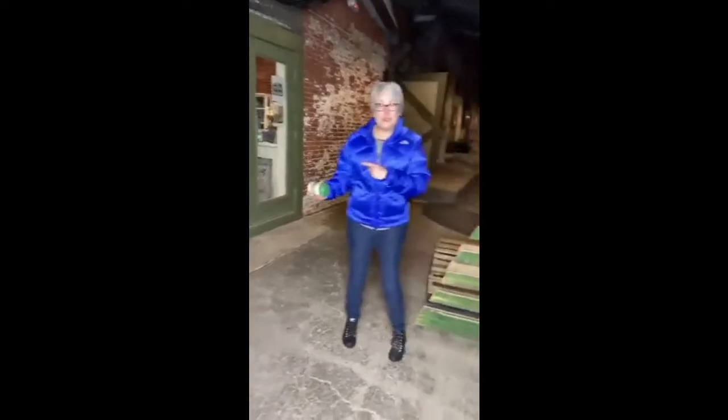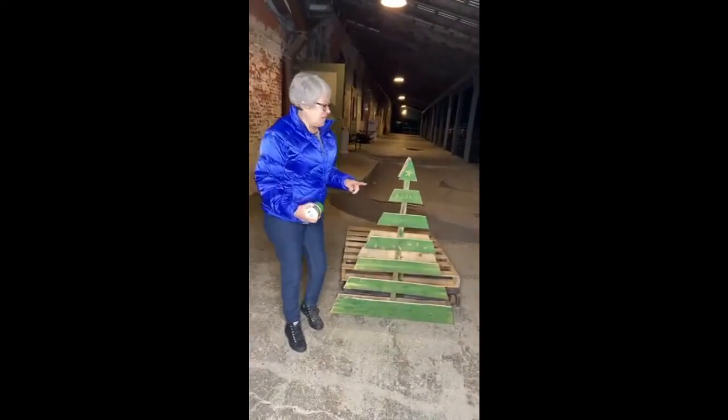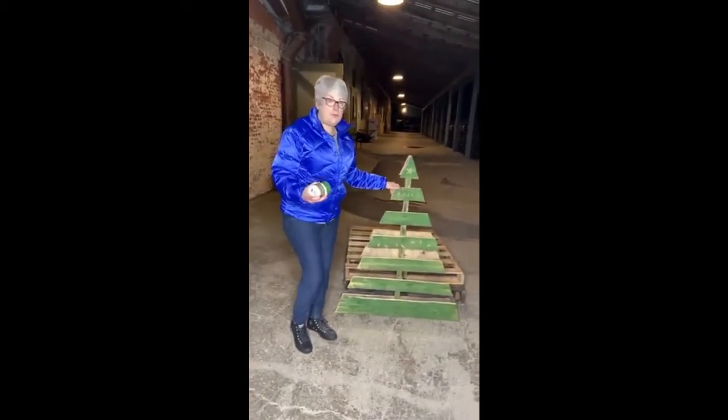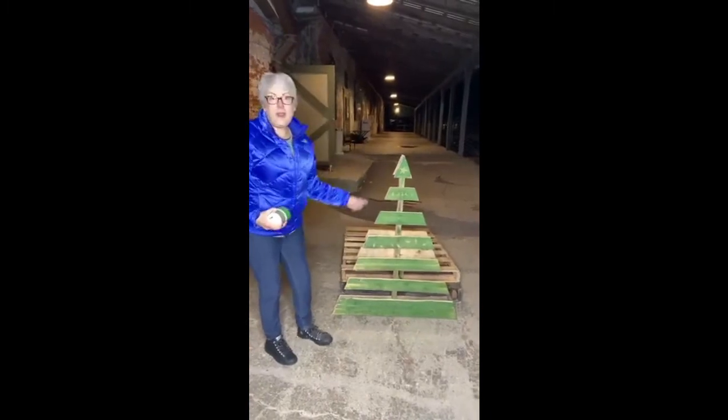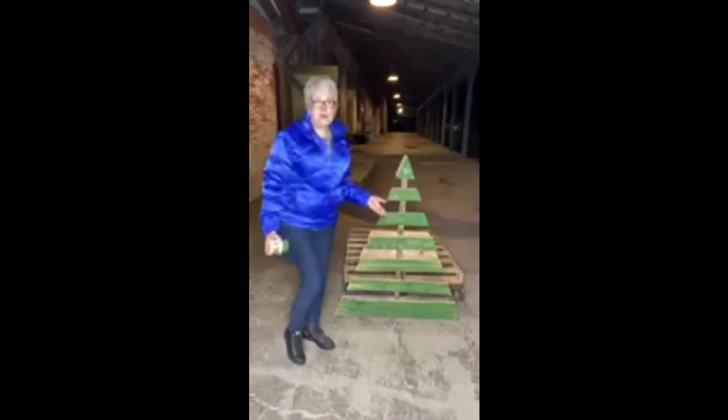We're going to be making a mess. There's the part of our store we're usually inside. We're going to be making a mess tonight, guys. Kevin is going to show you how to cut a tree - a holiday tree, Christmas tree, whatever you want to call it - out of a pallet.